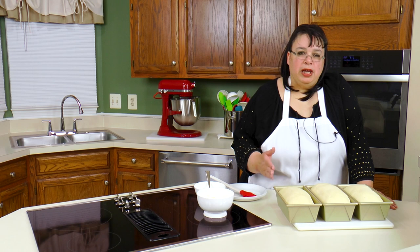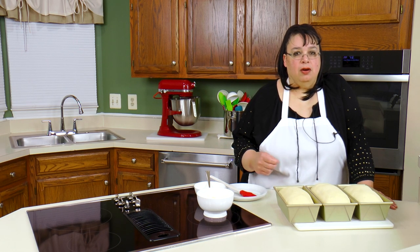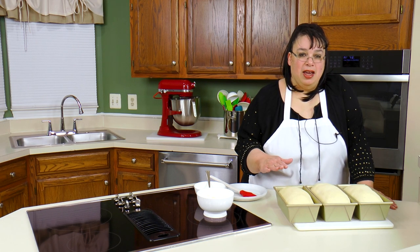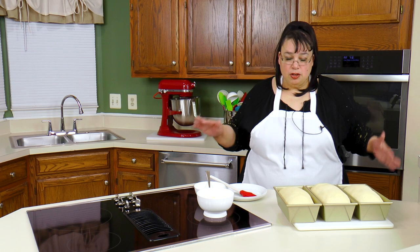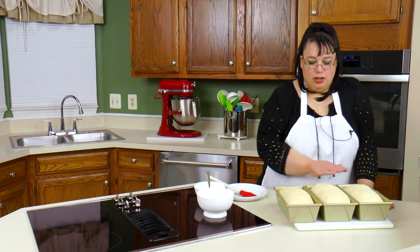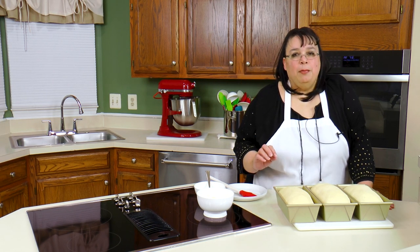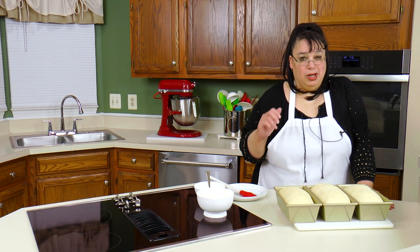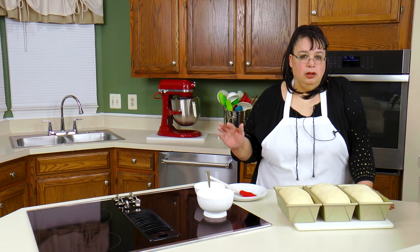When you get your bread to this stage - you've created the dough, let it ferment, punched it down, shaped it, panned it, and allowed it to rise in the pan - the question is what do we do with it? What I have here is three one-pound loaves of plain white bread. Depending on what preparation you use before the oven, it can greatly change how your bread looks when it comes out.